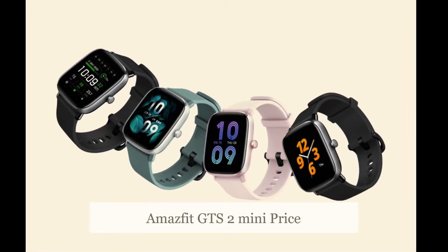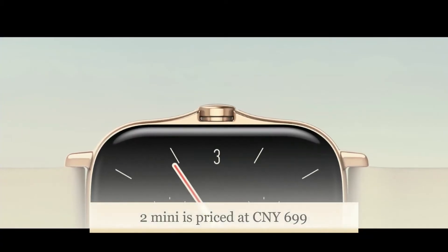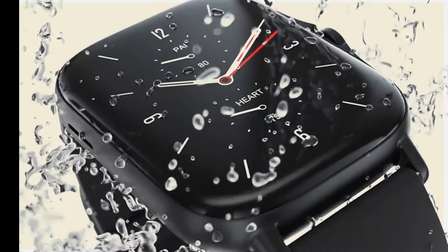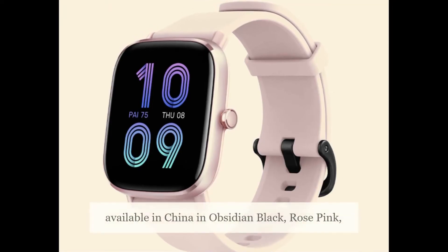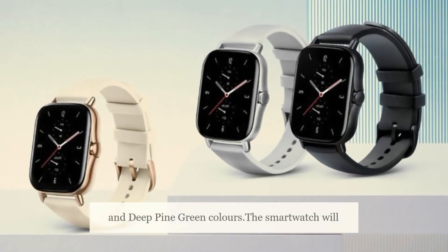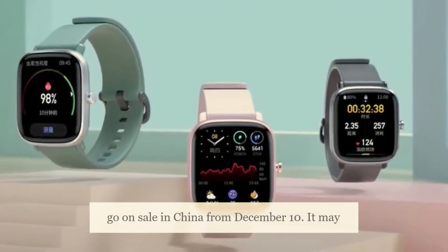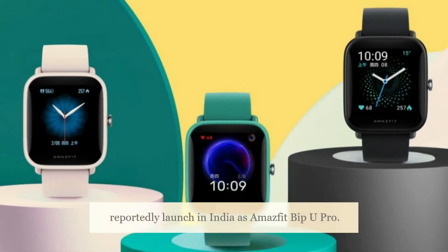The Amazfit GTS 2 Mini is priced at 699 Chinese Yuan, roughly 7,800 rupees, and is available in China in obsidian black, rose pink, and deep pine green colors. The smartwatch will go on sale in China from December 10. It may reportedly launch in India as the Amazfit Bip U Pro.